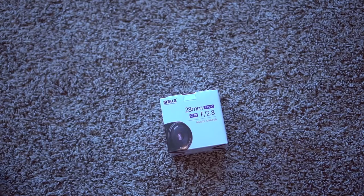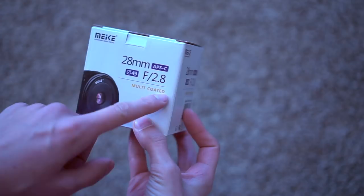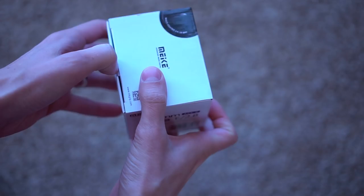So let's check out what comes in the box. I am used to these boxes now — they all look very similar. Just white on the outside, a picture of the lens, 28mm f2.8. This is for APS-C sensors, 49mm filter thread, and it's multi-coated.